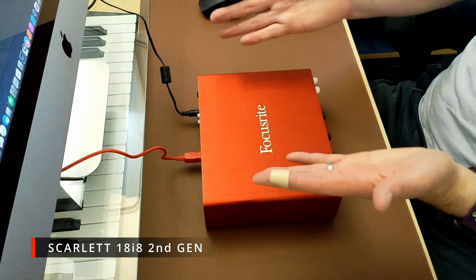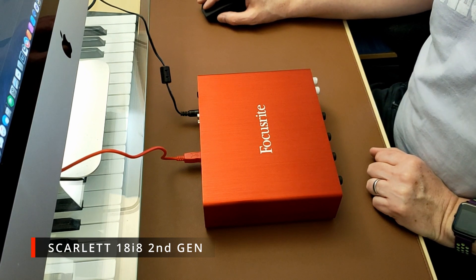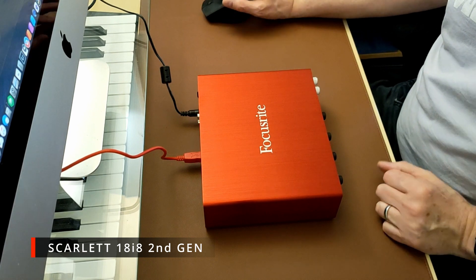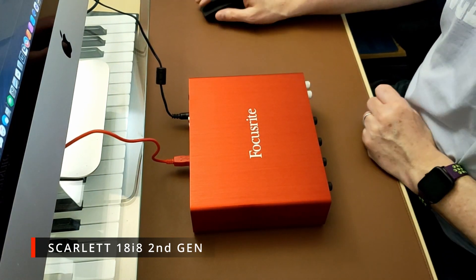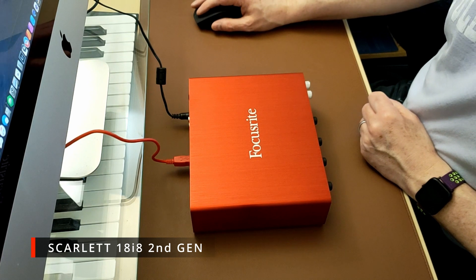It's called the 18i8 but it only has eight inputs natively. If you use ADAT you can get another eight inputs plus four line inputs — that's how they justify calling it an 18. The outputs are balanced TRS stereo outputs.